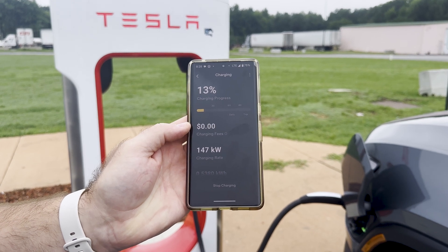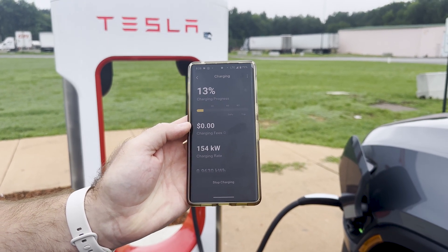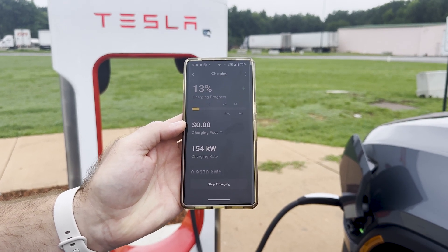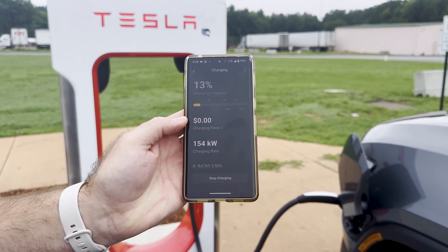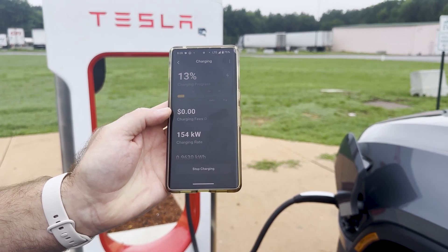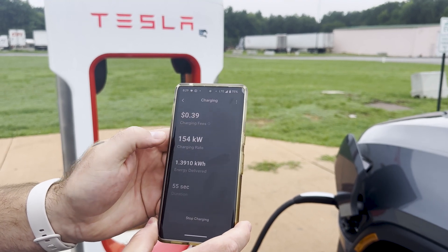I've seen up to 215 kilowatts on these superchargers, but it looks like we're getting a little bit more — 154 kilowatts. So even 154 is a good speed; we may go up higher than that.